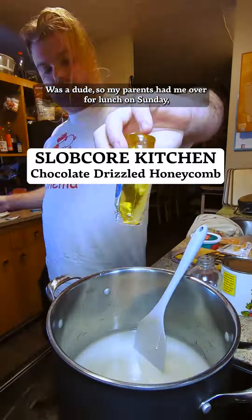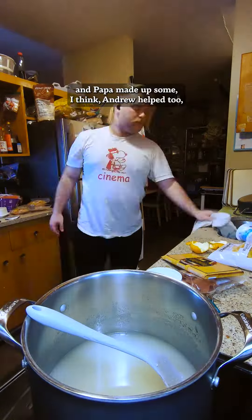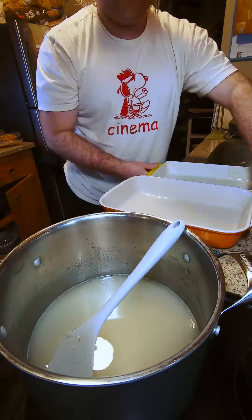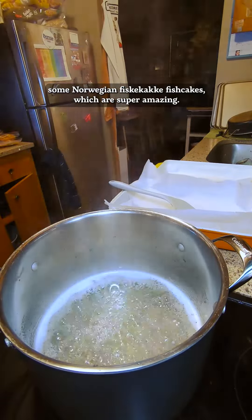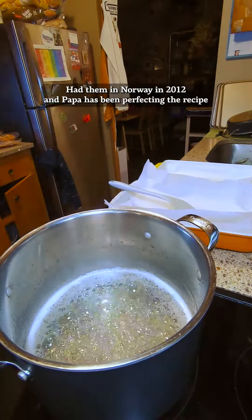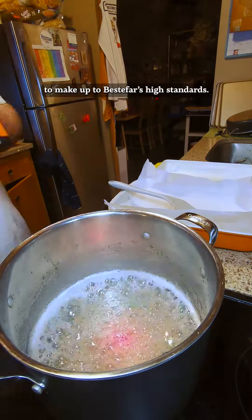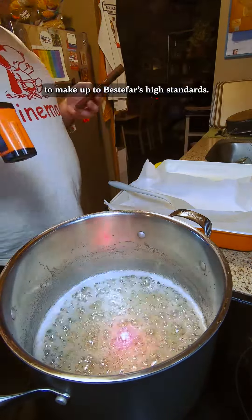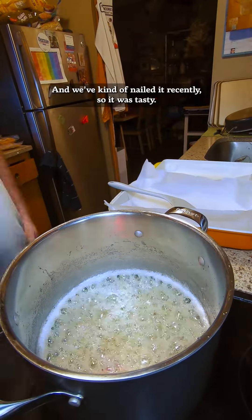What's up, dudes? So my parents had me over for lunch on Sunday and Papa made up some — I think Andrew helped too — some Norwegian Fiskekaker fish cakes, which are super amazing. They're one of my favorite things. Had them in Norway in 2012 and Papa's been perfecting the recipe to make up to Bestafar's high standards. And we've kind of nailed it recently, so it was tasty.